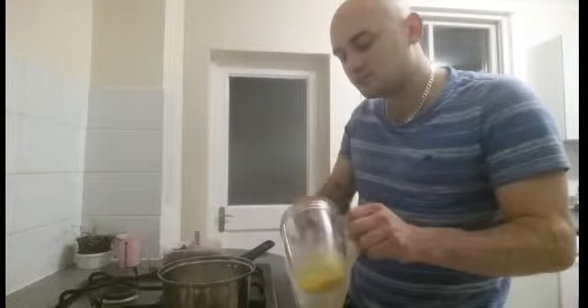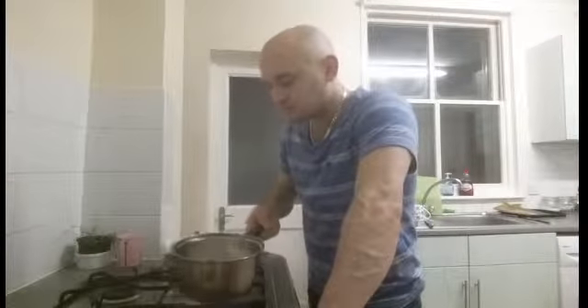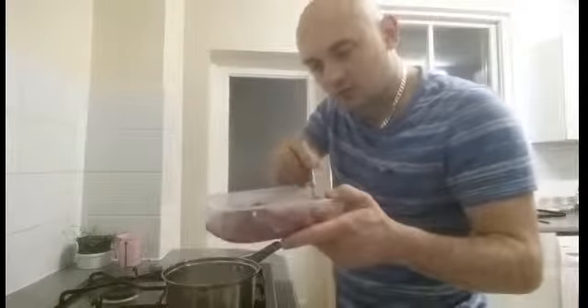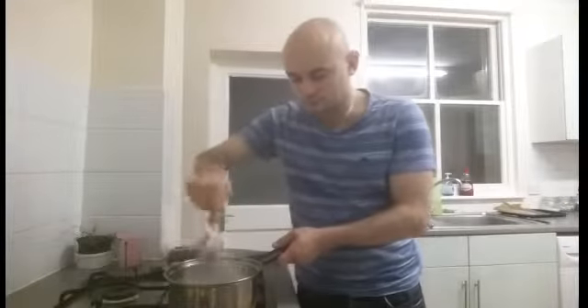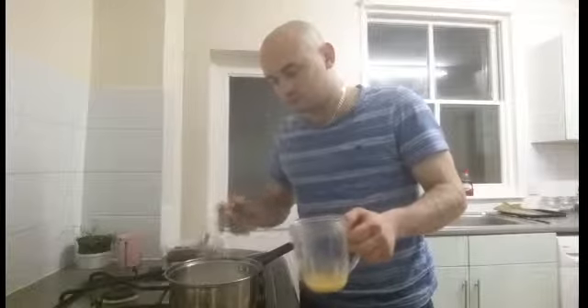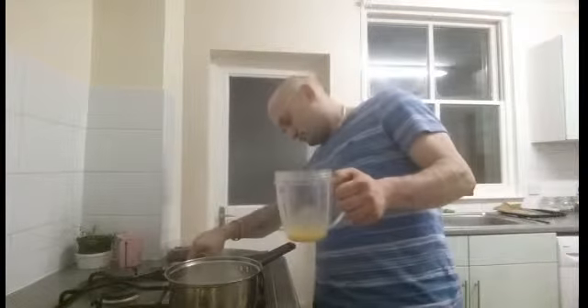Get two egg yolks — I've already got mine here. Whip up the yolks well. You don't want to throw a whole yolk in without whipping it up, just in case you don't stir it quickly enough and end up with scrambled egg. Just before it starts really boiling, turn it down and control that heat. Add the yolk in a little bit at a time.